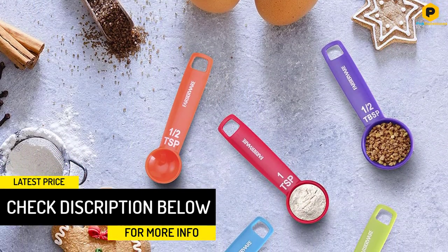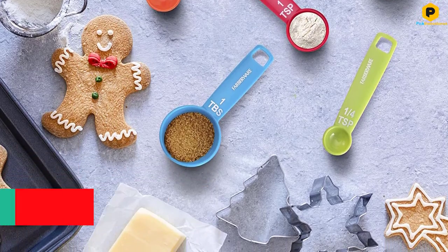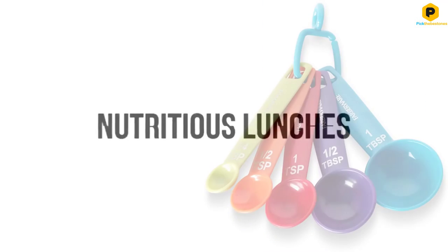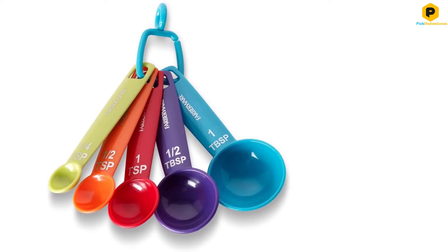The set includes a 1 quarter teaspoon, 1 half teaspoon, 1 teaspoon, 1 half tablespoon, and 1 tablespoon, and it comes on a detachable ring to keep the spoons neatly together. They're also dishwasher safe.